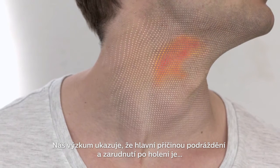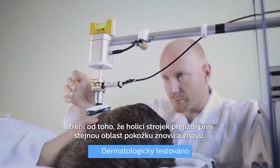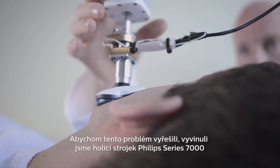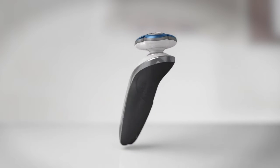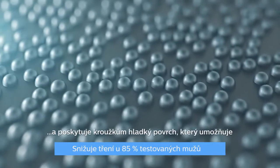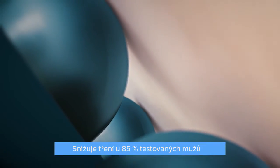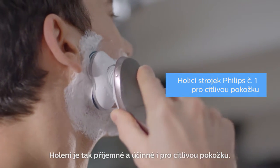Our research shows that the main cause of shaving irritation and redness is friction from the shaver going over the same area on the skin again and again. To tackle this problem we developed the Philips Shaver Series 7000 with comfort rings that have special anti-friction coating. It contains thousands of powder-like beads giving the rings a smooth surface that lets the shaver easily glide over the skin. Shaving is made comfortable and effective for sensitive skin.